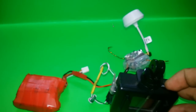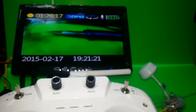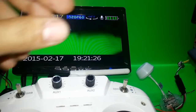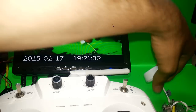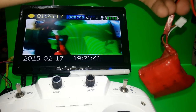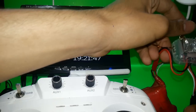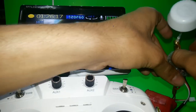The image is now going to the receiver. I'll adjust the camera to get a better view. As you can see, this is the monitor, this is the camera, and this is the transmitter. Nothing is hanging — only the battery is dangling. The camera quality is really good.